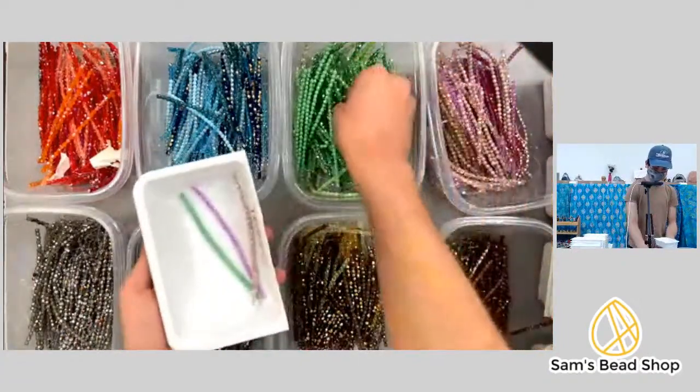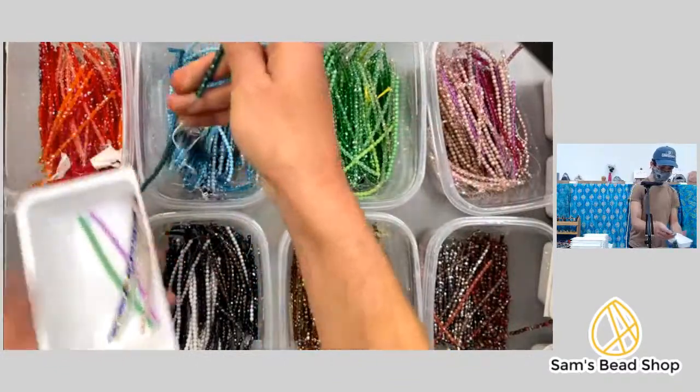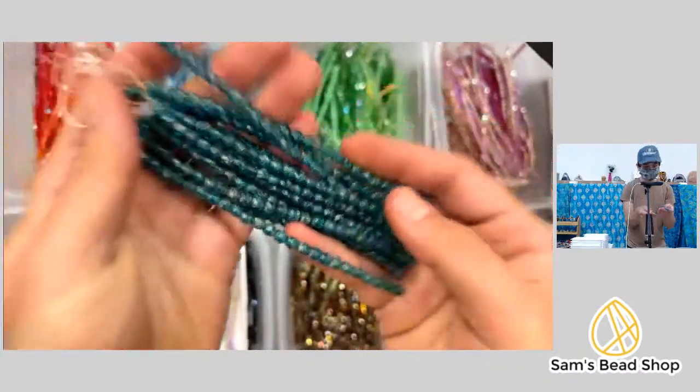One, two, three, four, five — oh, I love these! These remind me of some English cuts I used to have in the shop. Those are so pretty.